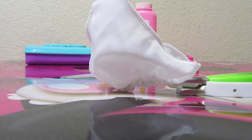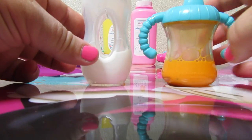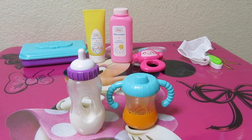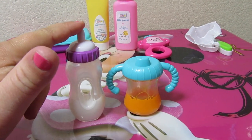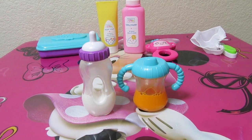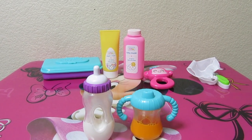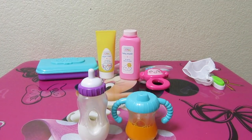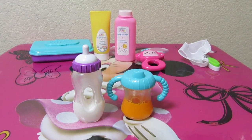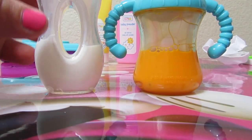I also wanted to show you on my Baby Alive video today we unboxed a bottle and a sippy. They are also made from the same company — Honestly Cute. If you'd like to see the unboxing of those, I'll put a link in the description and also in this video. Click the little eye icon in the right-hand corner of the video and the video will pop up.